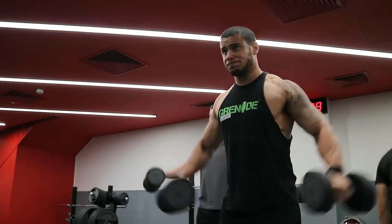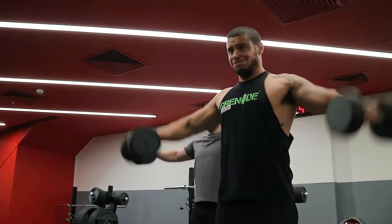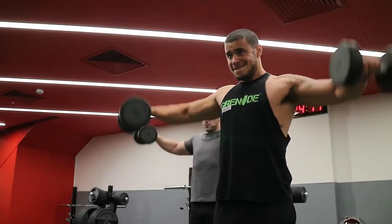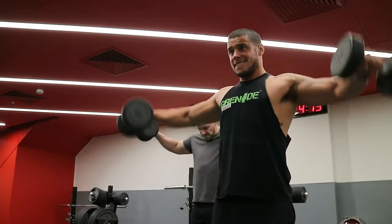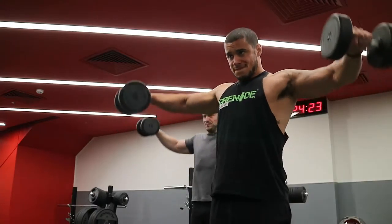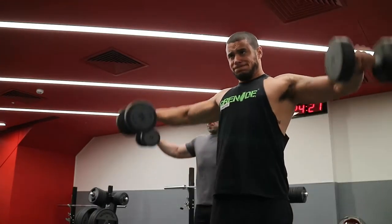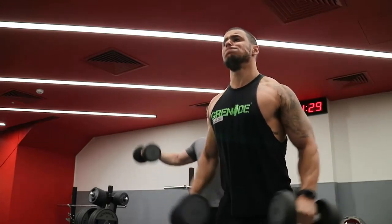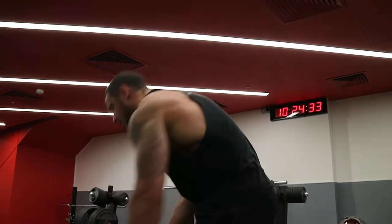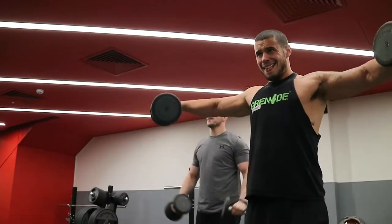Now into the fun stuff — the fluff work. The program calls for three sets of 10 to 12 on a drop set of dumbbell lateral raises. We started the week with seated ones and today we've gone into standing ones. This will enable you to move a little bit more weight, but the idea is to still have as much control as possible throughout the movement. The dumbbells never go above my elbows or my shoulders, which means all the tension is going to stay in the lateral head of the shoulder.